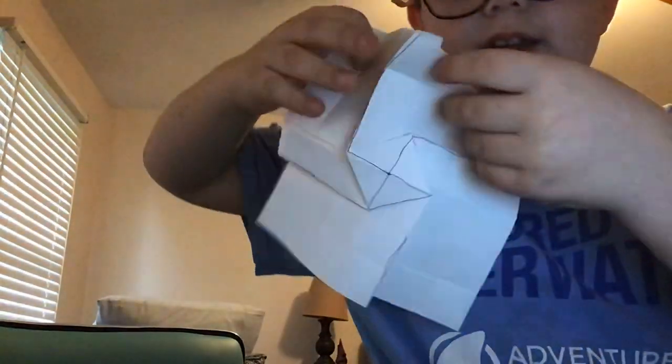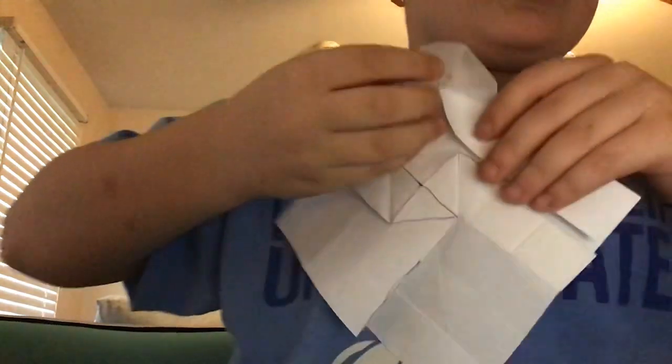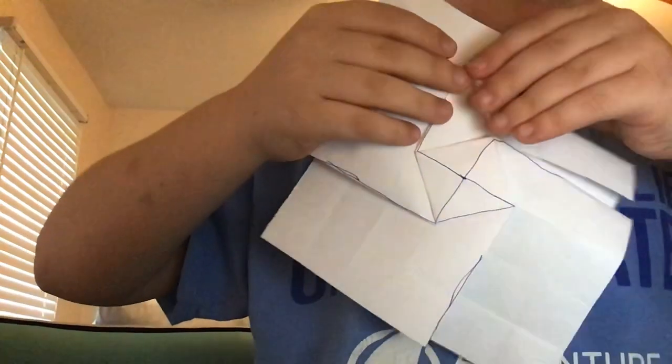Have you ever heard about a squash fold? We're gonna do that to make a box. You see this little pleat right here - you're gonna fold upward so that it meets the edge of the square like that, and then you're just gonna squash this so that it's open. Crease sharply.